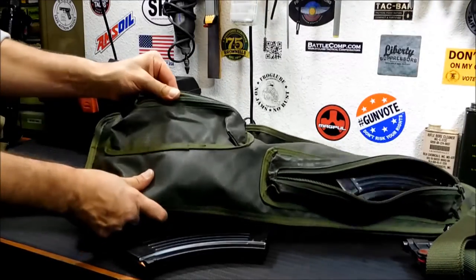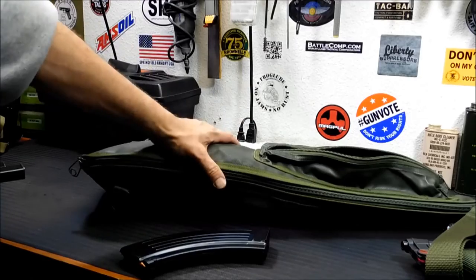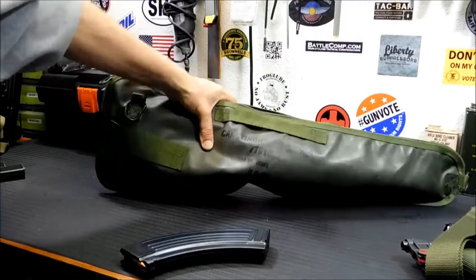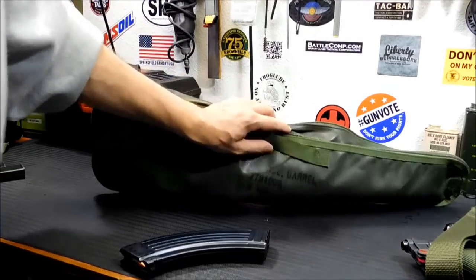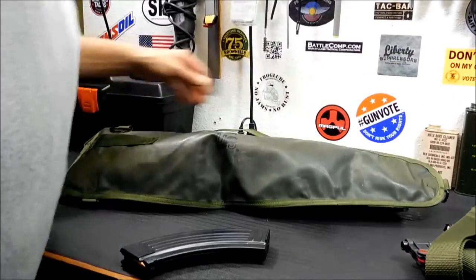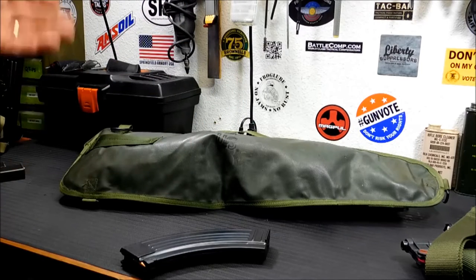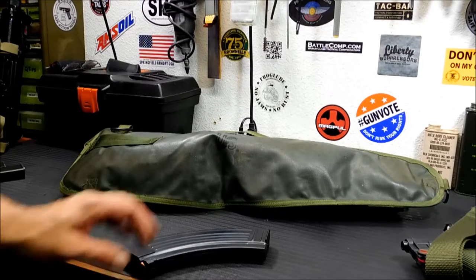This pocket really only fits 20-round mags. You can do a 20-round mag in the gun and seal it up, and you've got yourself a pretty decent truck gun bag. It has a carry strap here and also shoulder straps — I forgot to bring them out, but it would work perfectly with the shoulder straps too.